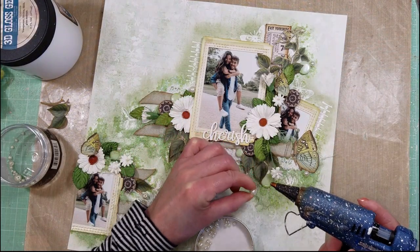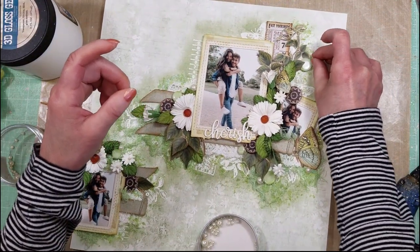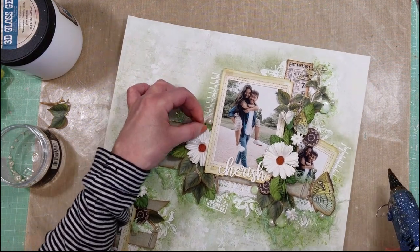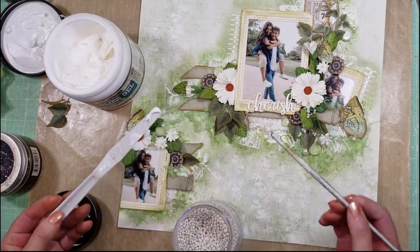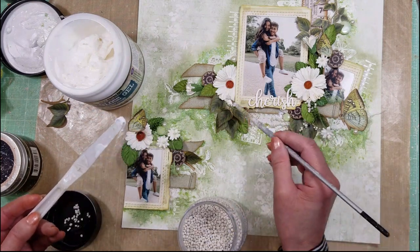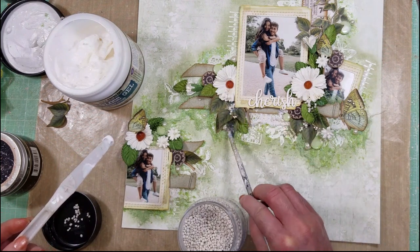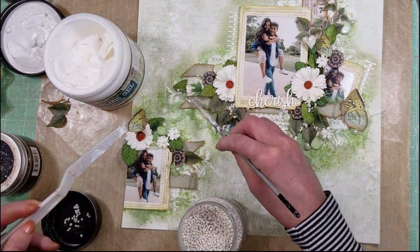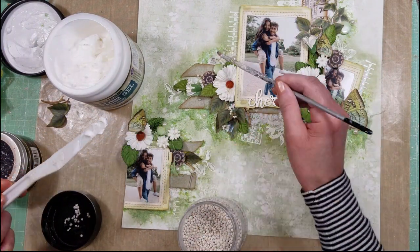I add some pearls now. Then I'm adding over the flowers, the leaves, and over the fabric some art stone with gel medium, applying it with a paintbrush and creating different layers. In that way I can create depth, more texture, and dimension on my project.